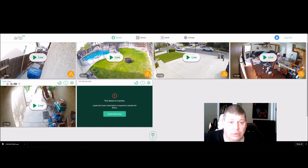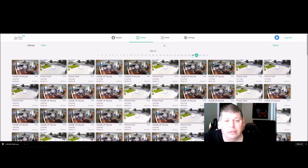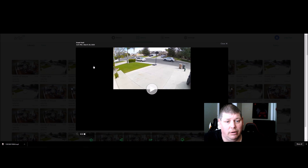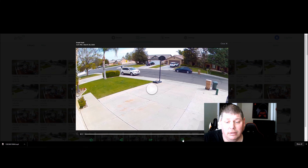If you click on Devices and then the Library, it loads up all the clips and records every motion event — inside the house, front yard, wherever. You can go back to a specific day, click on the front yard camera, and it plays back exactly what happened. Down here you have a Share button and a Download button so you can save a specific clip — useful if there's a car accident in front of your house or you're catching a trespasser. You can also zoom in and out on the footage.